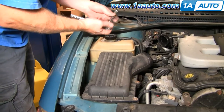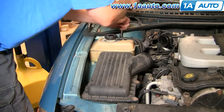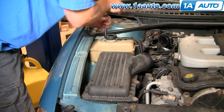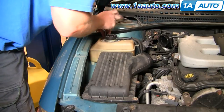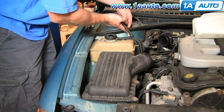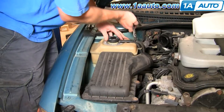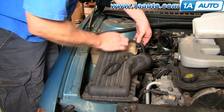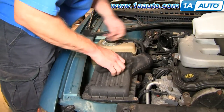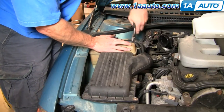Ten millimeter socket, extension, and a ratchet. Then there's a clamp up top — use a standard set of pliers, squeeze the clamp, and move it off the bottle. Just twist the hose, grab onto your pliers, and get it broken free.